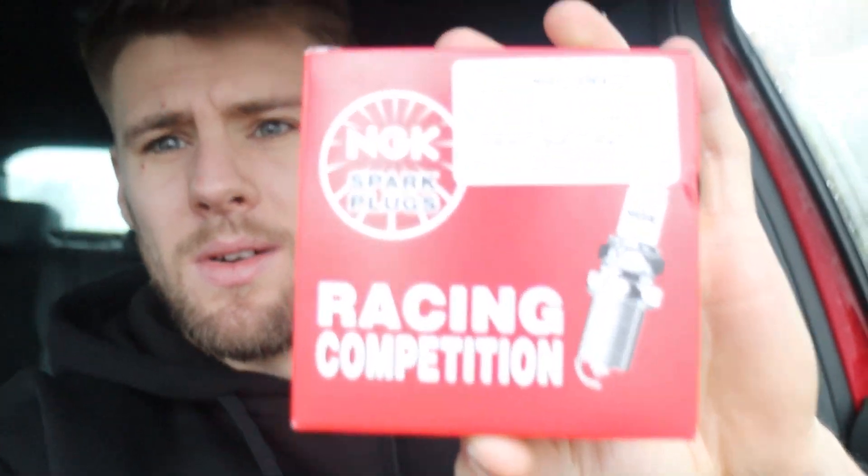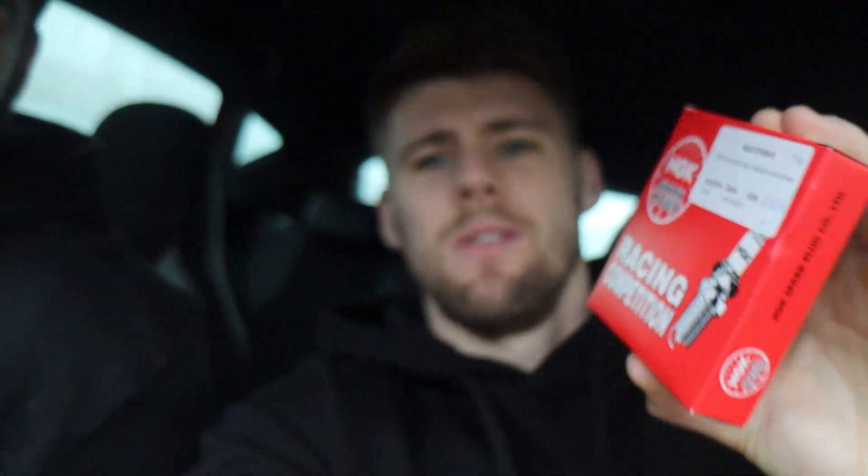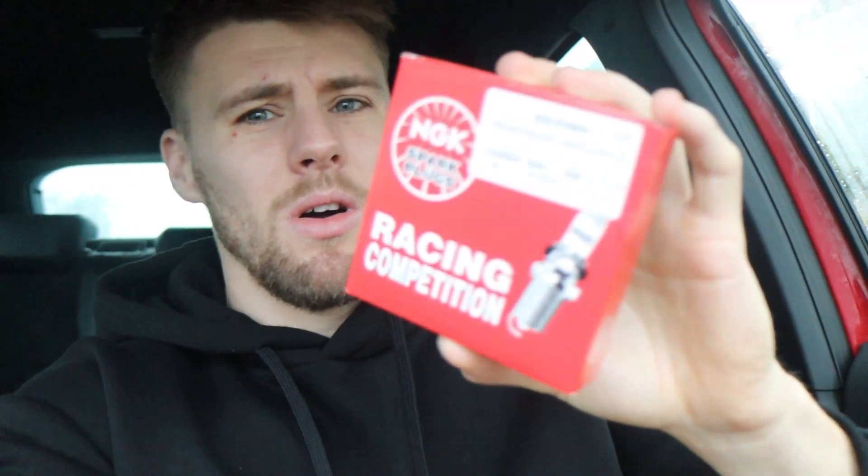Some people say you can run them on standard ones, but apparently these are angled ground with a ceramic tip — something to do with the ceramic tip not snapping off inside the engine, which has happened on some. So they're better ones. We've got NGK racing competition angled ground strap spark plugs. We're going to fit them today and take it around the block to see if it feels any feistier. Drop a sub — if we get more than 200 likes we'll drop the next video straight away.